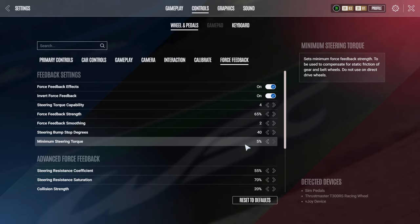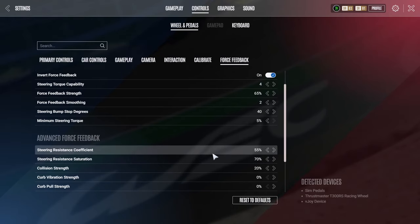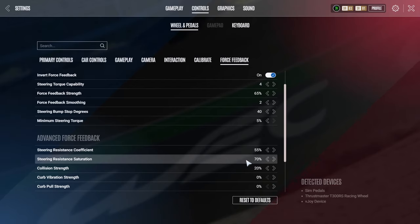My minimum steering torque is on five, so that's the minimum amount of force feedback — normally this is on zero. This is amplified by five for me because, as it states in the top right hand corner, it sets the minimum force feedback strength to compensate for static friction of gear and belt driven wheels. Do not use on direct drive wheels. Our wheels tend to have nothing in the middle in slow corners — there's no real feeling there. In the advanced force feedback section, I've got my steering resistance coefficient on 55. These two settings — the coefficient and the saturation — made the biggest difference to me feeling the rear end of the car and made it so much easier to catch rear slides.